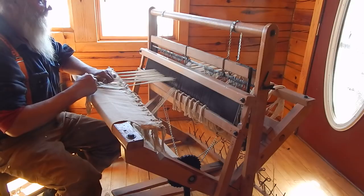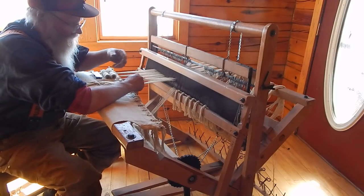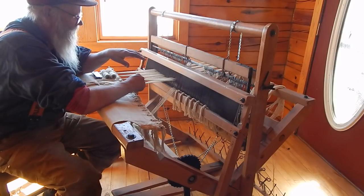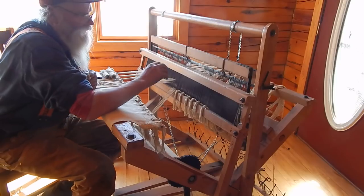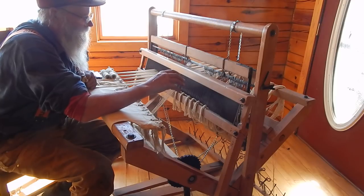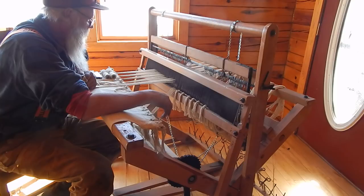There was a family in town where the mother taught piano, and they had three daughters who would come down. One daughter was always fascinated by the loom — she was shy and quiet but really interested. We finally got her to weave on it and she really got into it. Once she got going, she'd get other kids to come weave too. She enjoyed teaching them what she'd learned, and every year she looked forward to coming and doing that.